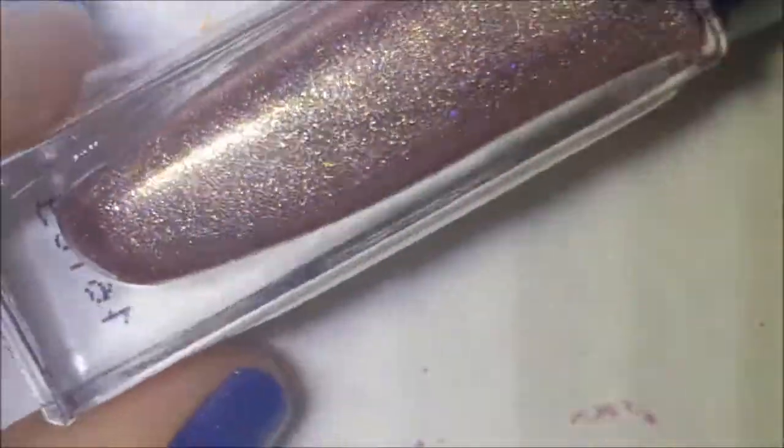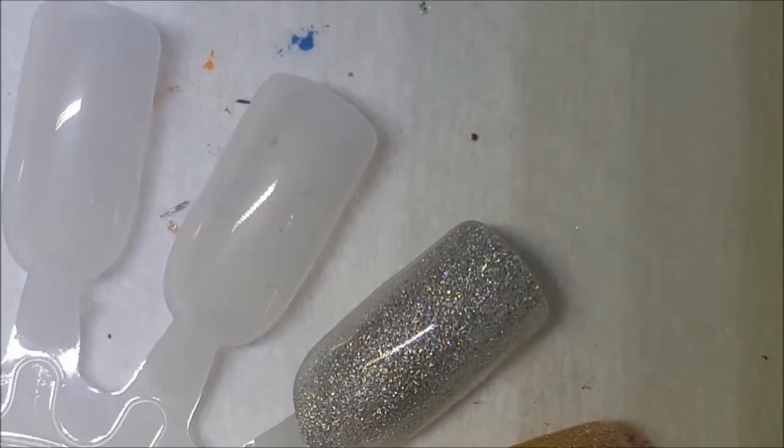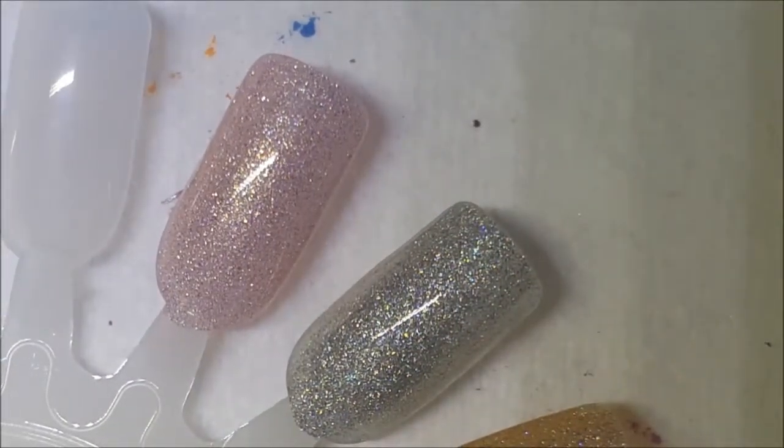This next one is like a pinky color — you can see it has a lot of gold shimmer in there. This one is called Acorns and Aliens. Very pretty! So far they all have about the same formula consistency. And that was Acorns and Aliens.